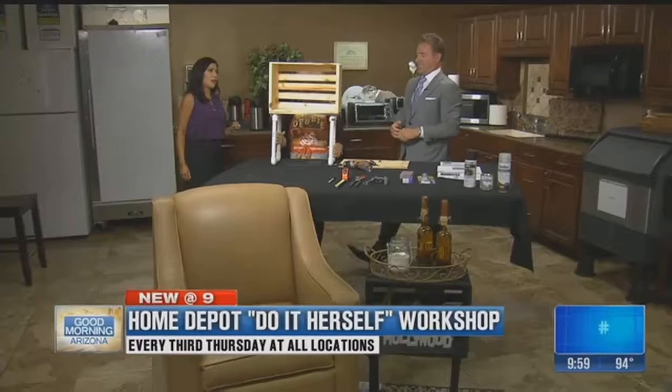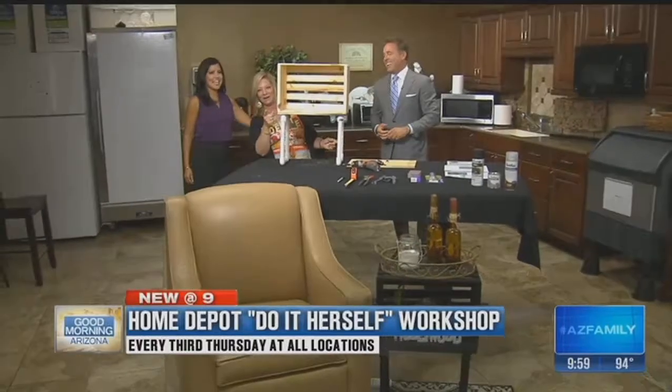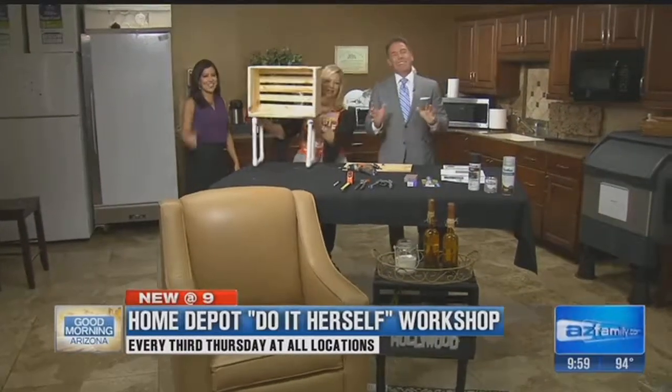Debbie, that's excellent. Very nice. We'll see you tomorrow night at Home Depot, Debbie — 6:30, Arrowhead Home Depot. There she is. Thanks for being with us.